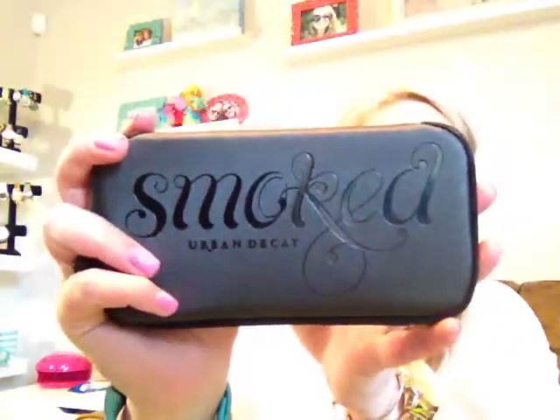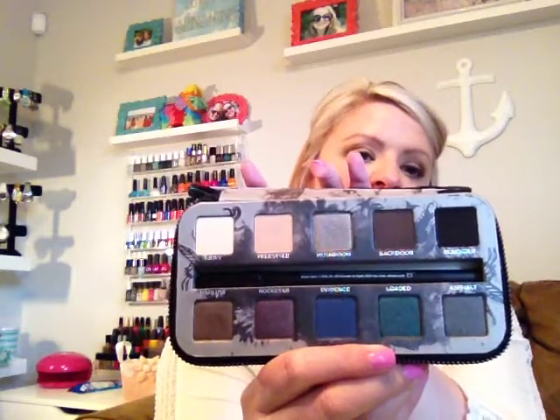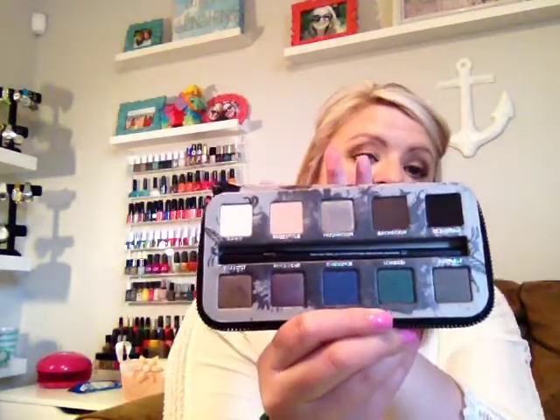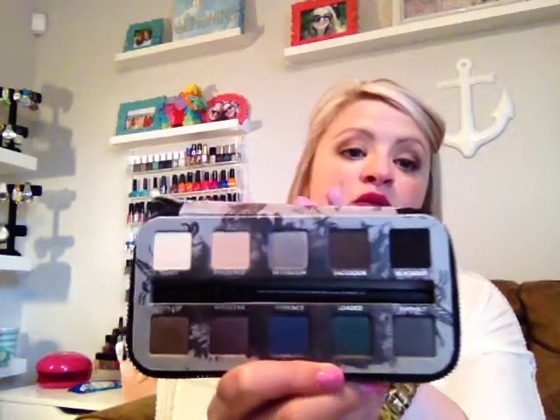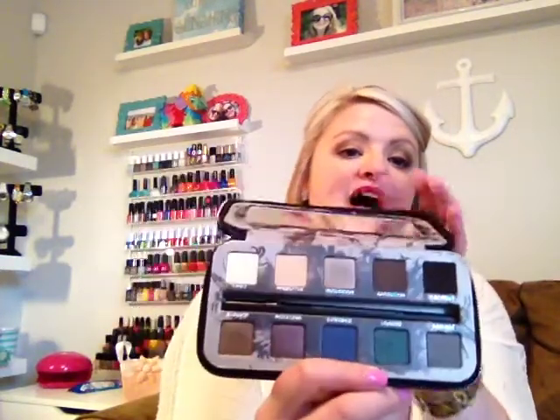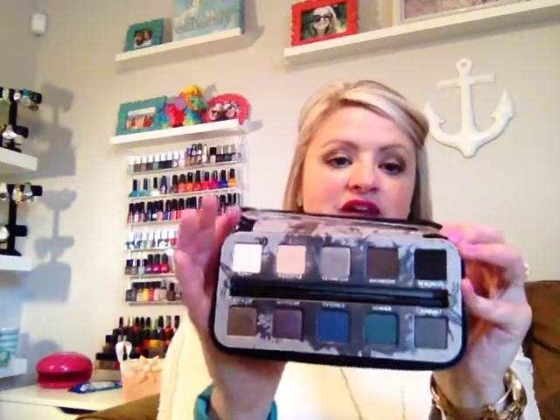The next thing I have been loving is an eyeshadow palette — this is the Smoked eyeshadow palette from Urban Decay. I picked this up around Christmas time and got it for myself and my best friend. The first time I used mine was in January when we got together. This palette is really, really pretty with some deep, deep colors. The cool thing about Urban Decay products is you have the ability to put on as little or as much as you like. It has two matte shadows and the rest are all shimmers. I have absolutely been loving this palette and used it quite a bit in the month of March.